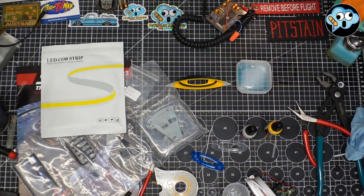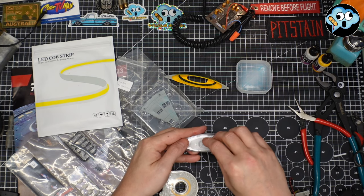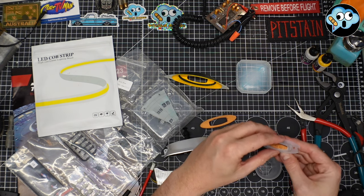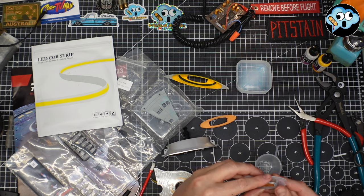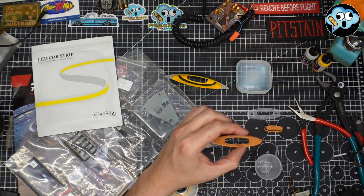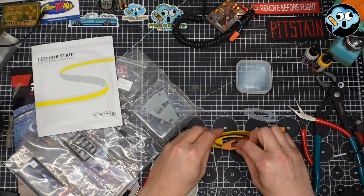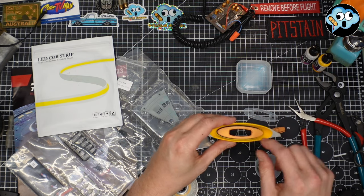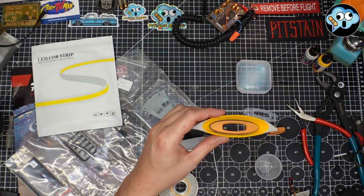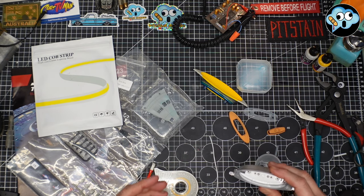We've got our frosted center part and our two Shapeways parts. This one will go basically inside there — wonder if it'll actually fit. I'm going to have to clearance that. And then this will go over the outside and sit down on top like that. The paint job inside here is not super critical — you just want to make sure you don't paint over your clear blue ring around there because that's what's going to throw the light on the outside and inside.